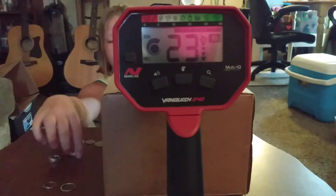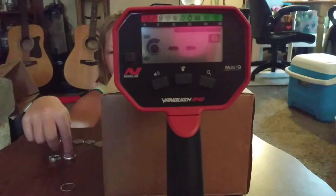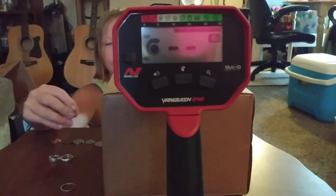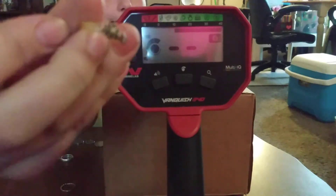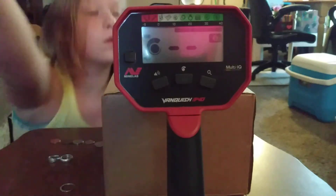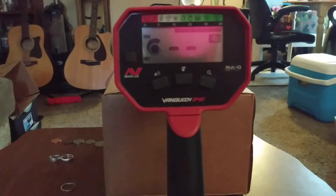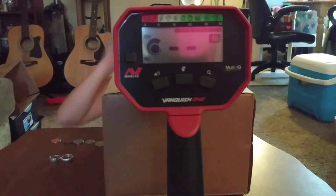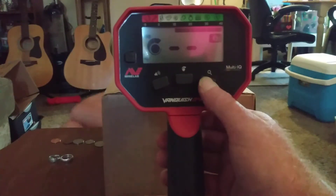Now we're on to two 10K gold rings. This one happens to be my favorite — it's very flowery and pretty. If it doesn't pick it up, I'll switch it over to jewelry mode. Alright, run that one over. It won't pick it up. Try the other gold one — we'll have to go into jewelry mode for this.